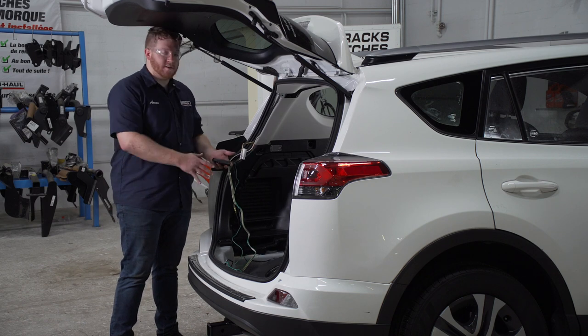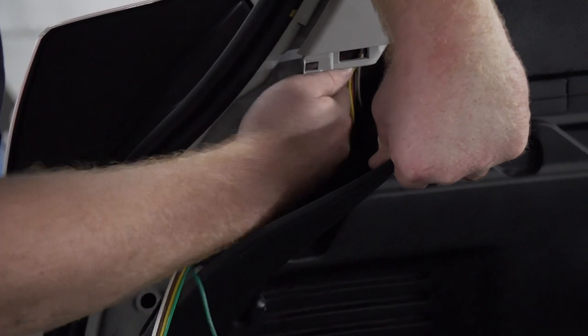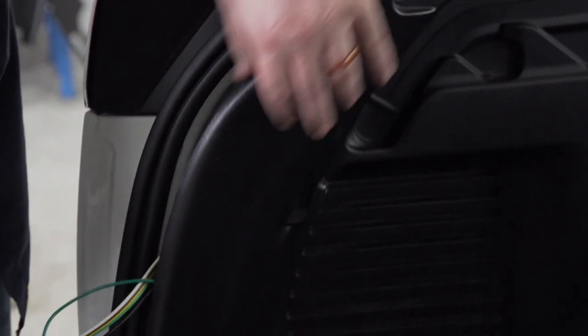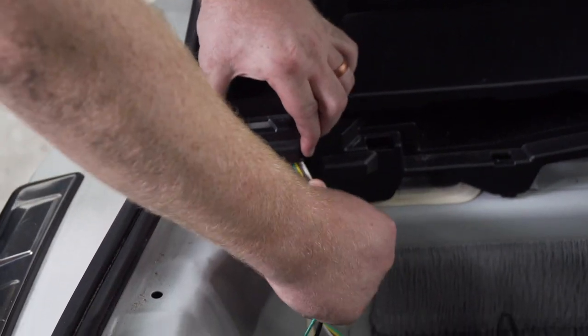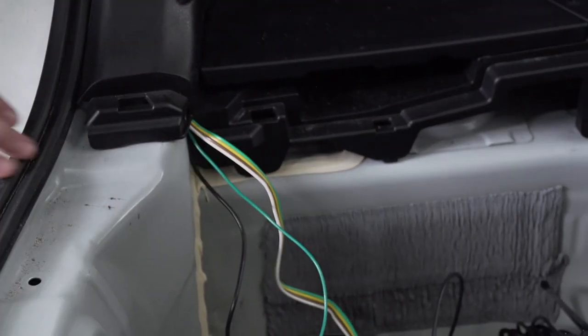Now we're going to clean up our driver's side paneling. We're going to start by putting our converter box from our trailer wiring behind our bottom side panel. Then we're going to take the rest of our wires and, just like the green wire on the passenger side, tuck them underneath. We're going to leave our four-flat harness and our power wire in the cargo area.